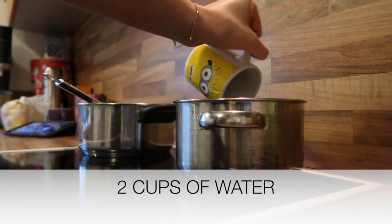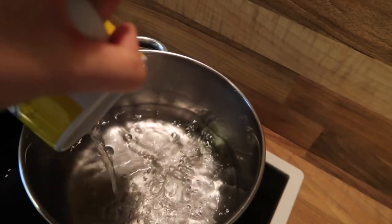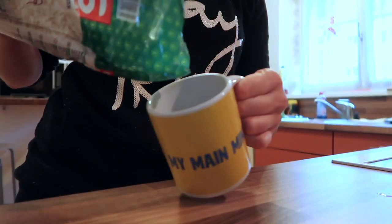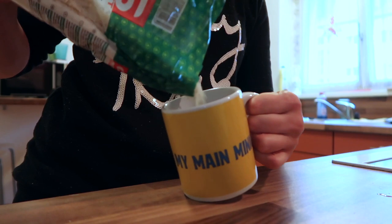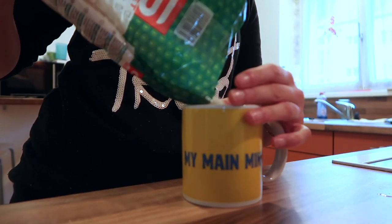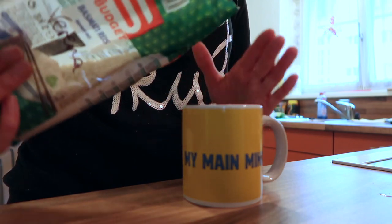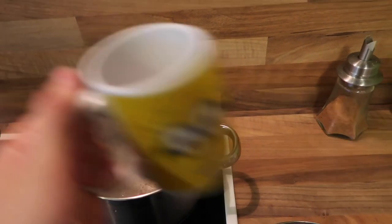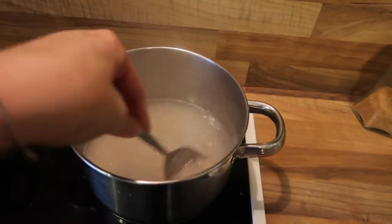I'm boiling some water — two cups of water to one cup of rice — as the side dish for the second meal. I pour the rice into a cup, and once the water comes to a boil I add the rice, stir so nothing burns, put the lid on, and cook for 12 minutes as per the instructions.